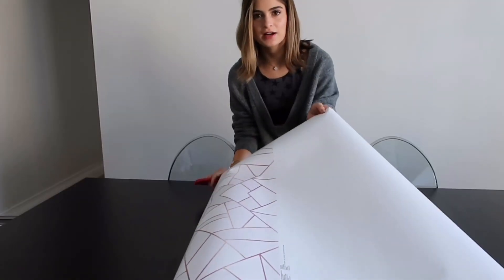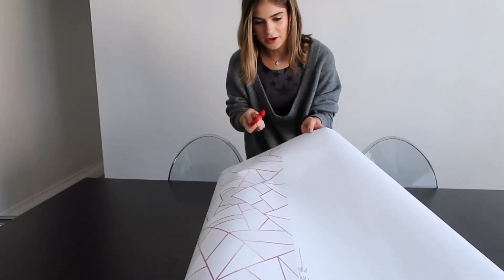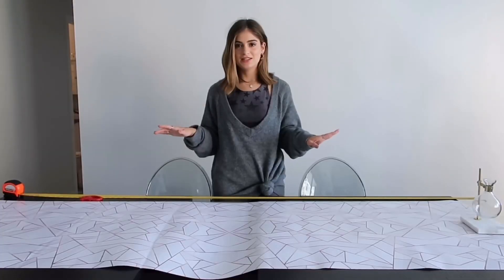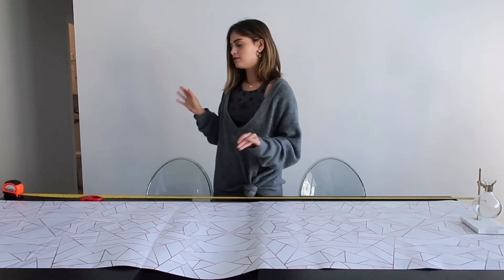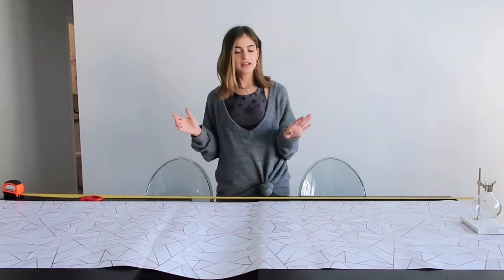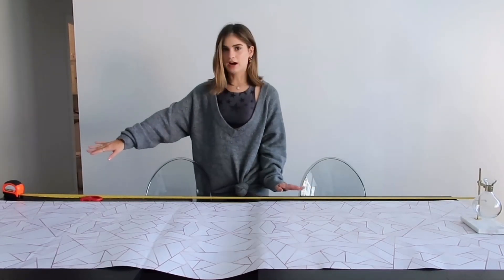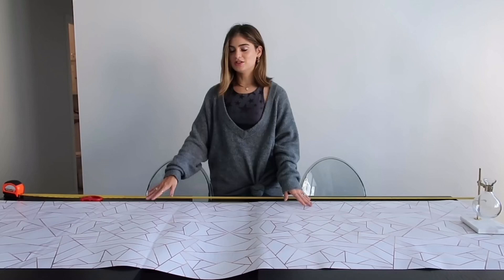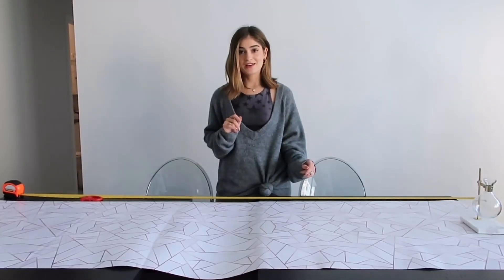Now I need to cut it down to make the panels. I decided to use my table as a kind of measuring surface for the wall because it's about 79 inches, so I opened it up to about 80-81 inches, measured it with my measuring tape, and then rolled the wallpaper out. You can do this on the floor as well — I just thought it would be easy to use my table because it does extend. And now it's time to cut.